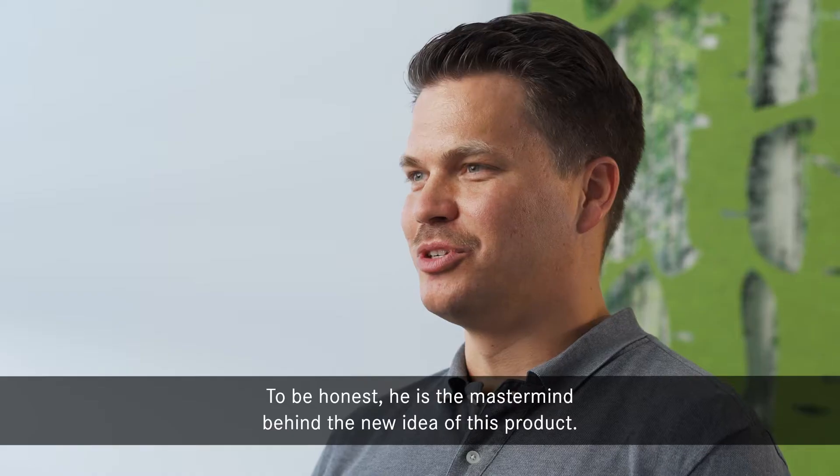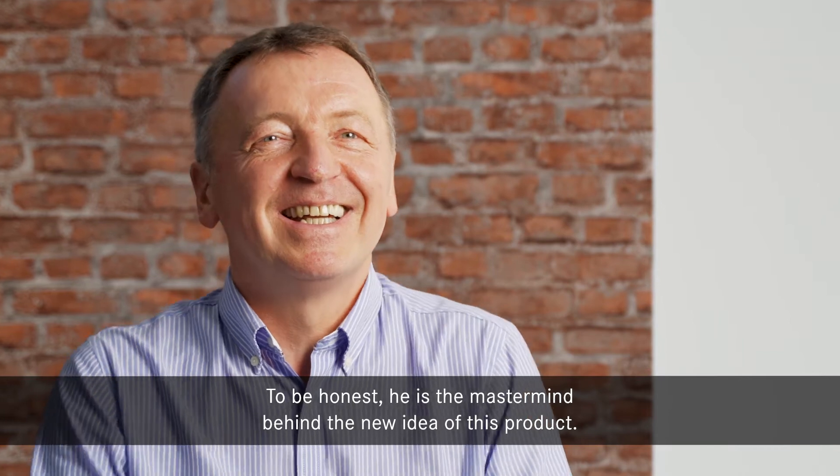I have worked together with Daniel for more than eight years now. We know each other quite well. To be honest, he is the mastermind behind the new idea of this product.